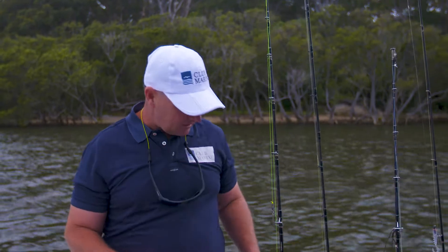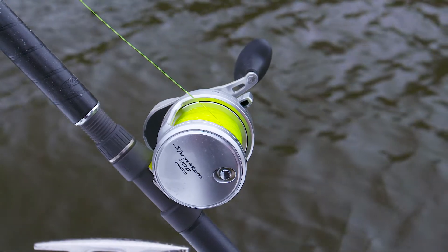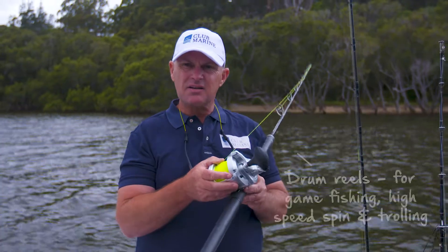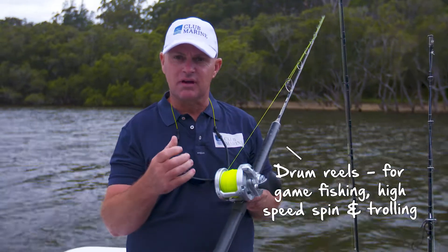With overheads, as the name suggests, they go over the top of the rod. There are two basic types. The drum reel, which is designed for game fishing, high speed spin, and trolling. It's harder to cast in most cases and it's designed to carry a lot of line and is generally larger in size.